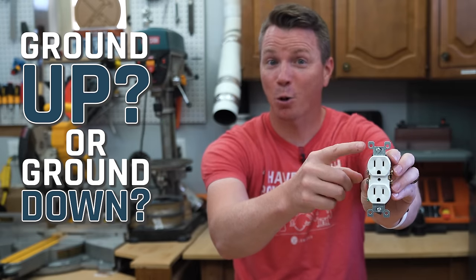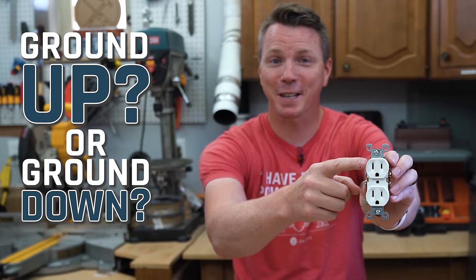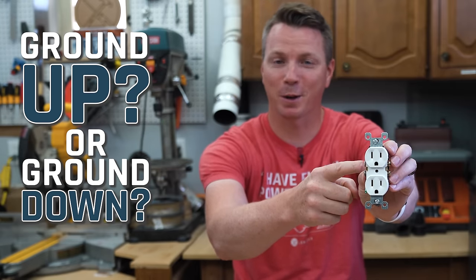Ground up or ground down. Let's take a look at the differences and see if we can find out which one is right.